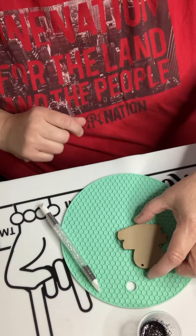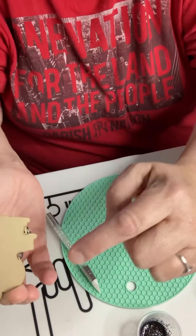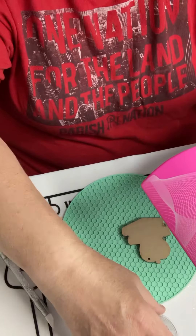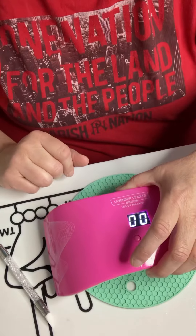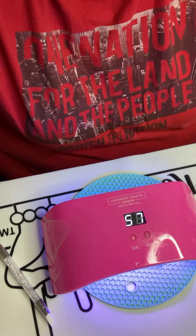I have quite a bit of run over — I got it there and over here. So I'm just going to cure this upside down so I can break those off and I'll show you how. We're going to cure this for another 120 seconds and I'll be right back.